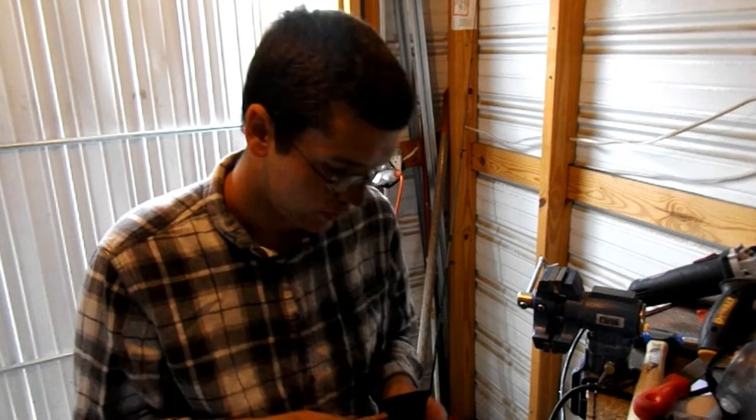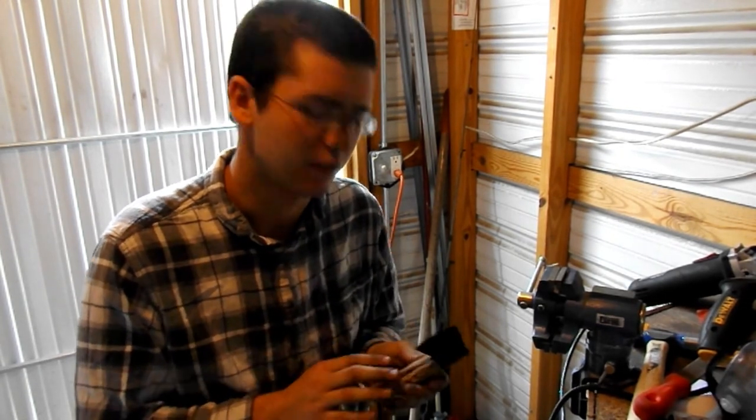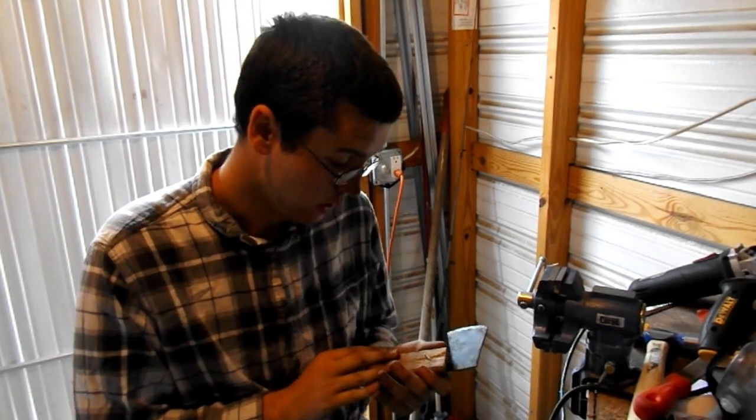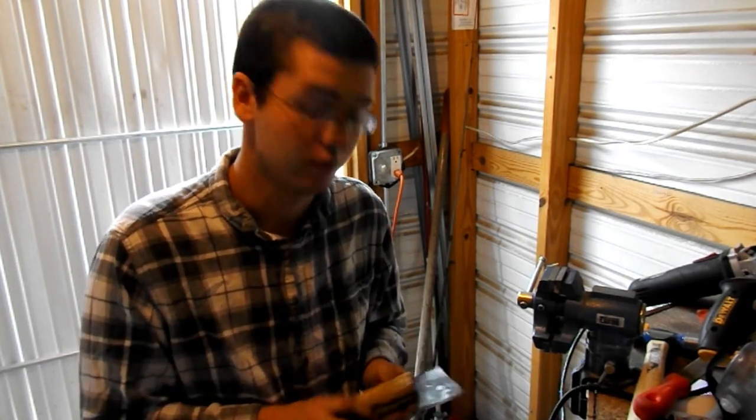I've just sanded down the handle a little bit. I'm not going to do too much work with it because this is mostly a demonstration piece on how to generally construct it. Our next step is to put on a boiled linseed finish - that's literally just taking a paper towel, putting the boiled linseed on, and wiping it down.